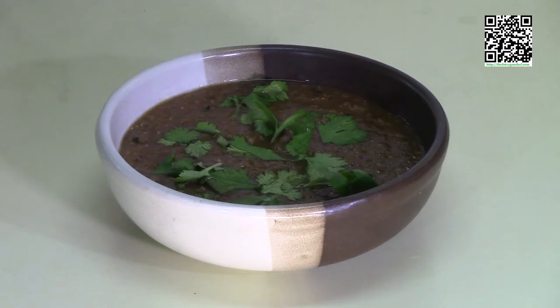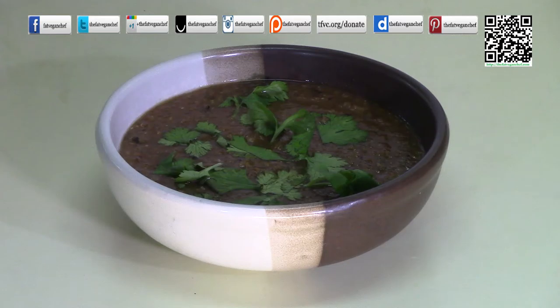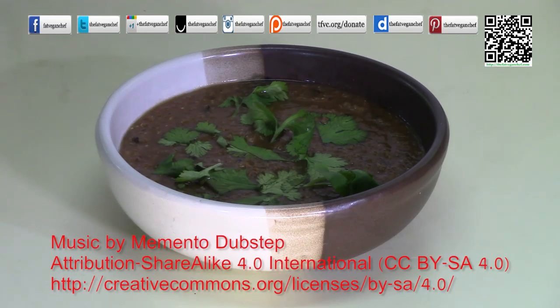I hope you enjoyed this recipe. You can find this recipe and a whole lot more at thefatveganchef.com. If you like this recipe, please share it with your friends and family on your favorite social media site and let them know about my website. If you made it for your friends and family, please consider donating a dollar or two at tfbc.org/donate. Thank you very much and have a great day.